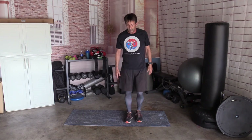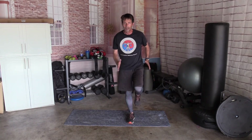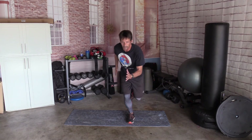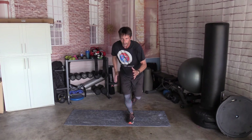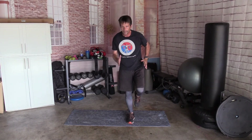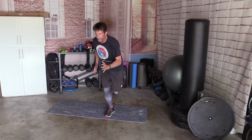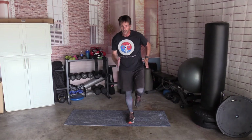Skaters. Balance on your left foot, right foot up. Skate and up — 10 times. Down — 1, down — 2, down — 3, down — 4, down — 5, down — 6, down — 7, down — 8, down — 9, down — and 10.